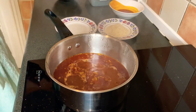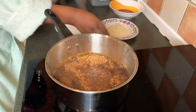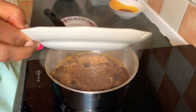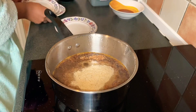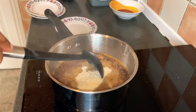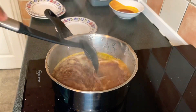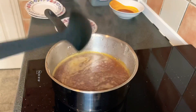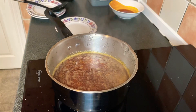Then I add my blended crayfish, then the fish powder, and just mix it gently. I'll cover this and let it cook for about three minutes.